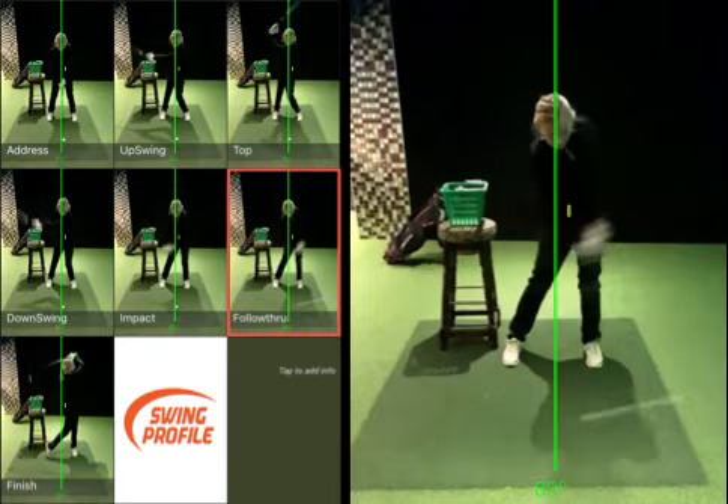Now you've moved this way. Your hands, though, very nicely in front, but your head on that green line is behind the ball still. This is one of the better shots you hit where you really got the feeling of that good crisp strike.